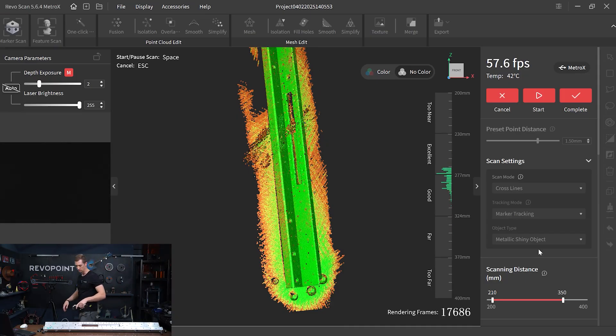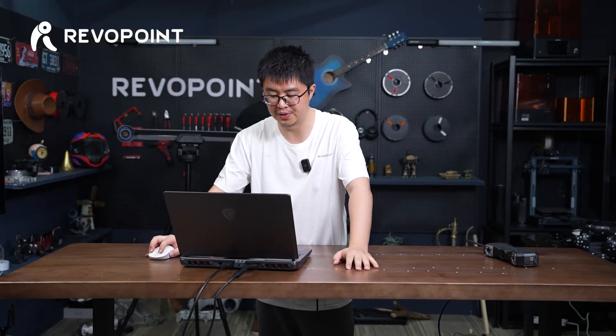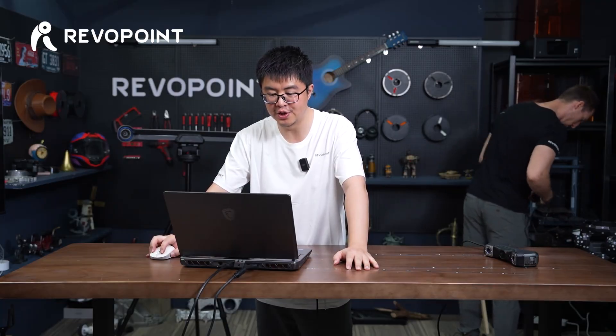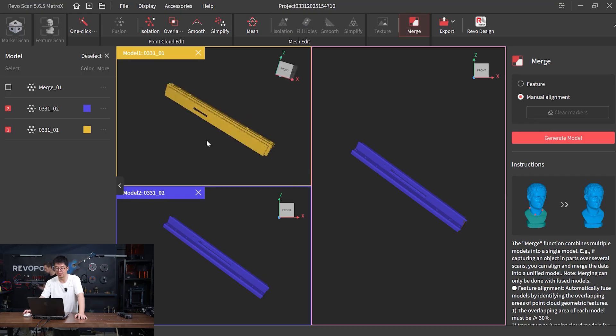All right, there we go. Let's edit this. Let's skip the editing part because it's nothing new. Now let me show you how to merge it. Actually, I did already merge one result which didn't succeed — I'll show you the reason.